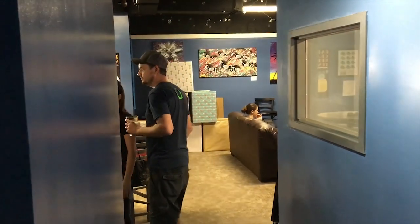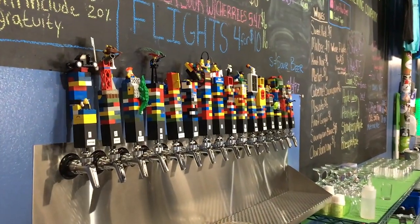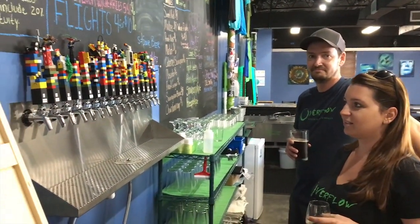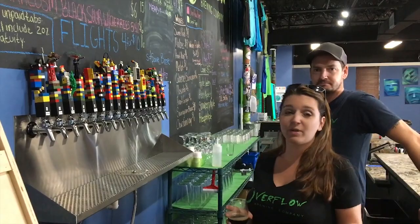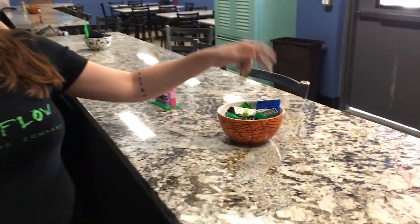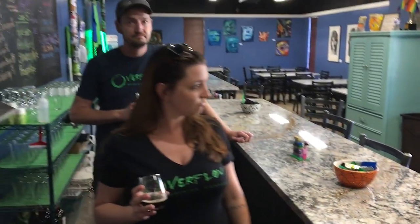Here's something we've become known for — we have Lego taps. These were all of Troy's childhood Legos, some of them over 25 years old. We sat together with close friends, drank some beer, and built Legos. It's kind of become what we're known for, so we have Legos out here for people to play with while they're drinking. Because all adults need to play with Legos, we think.